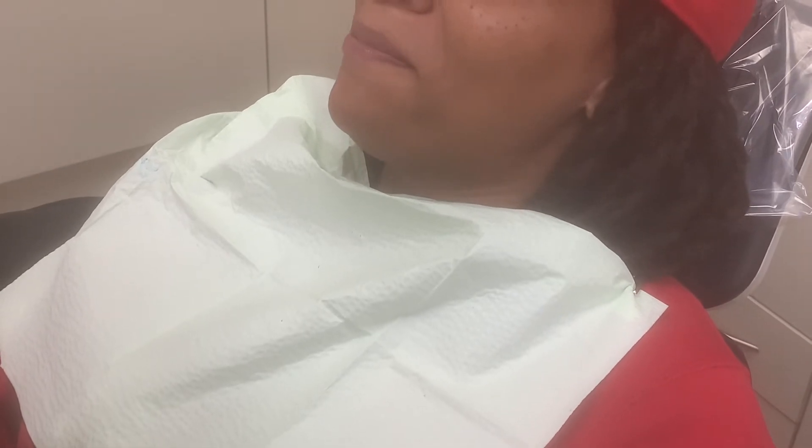Ooh, yes! They look good. They do. Thank you. They're gorgeous. They look like your teeth. They do. All right.